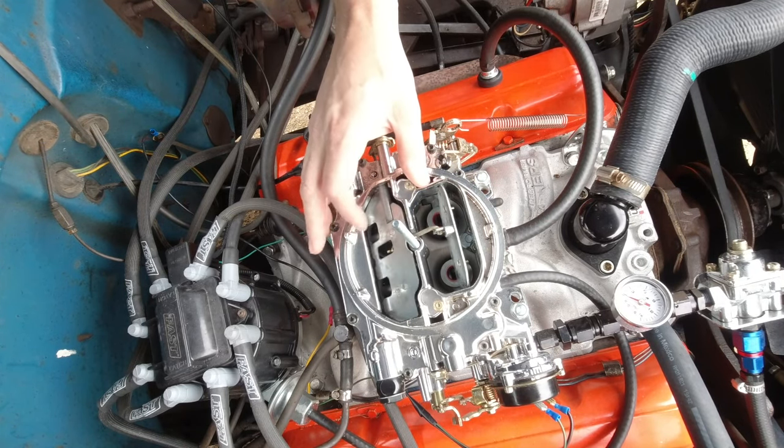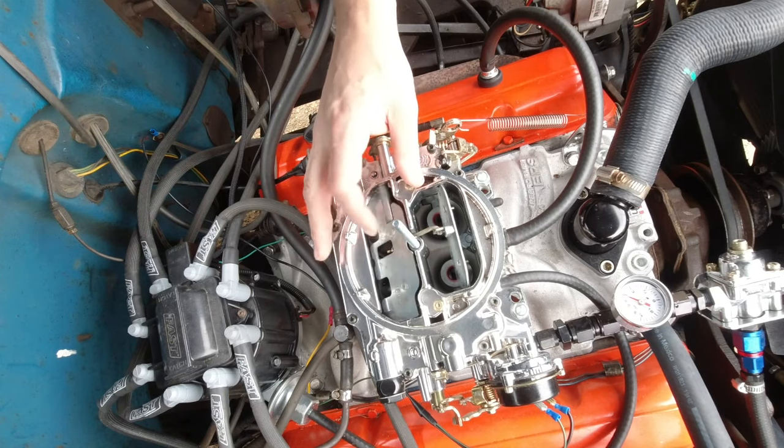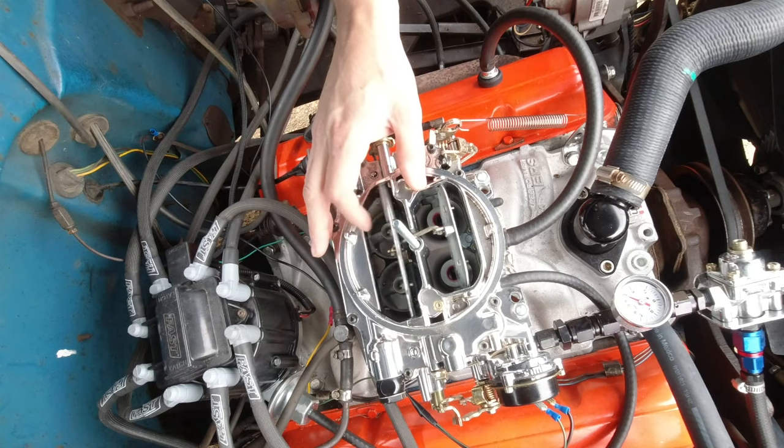You'll know the hesitation when it's there because it's pretty common to get that hesitation off idle or off that low RPM.